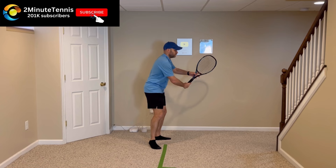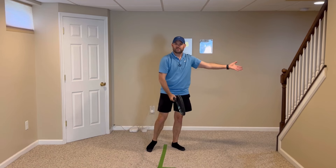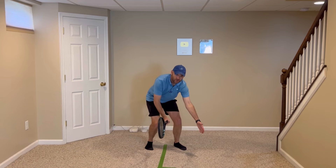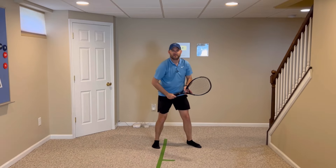Low volleys are a little different. You'll set the racket low. Notice my racket is slightly open — I want the racket to be perpendicular to the path of the ball. That'll send the ball back low over the net, but my non-hitting hand isn't low because I don't want to volley forward. My non-hitting hand is medium because I want to volley up to my non-hitting hand.